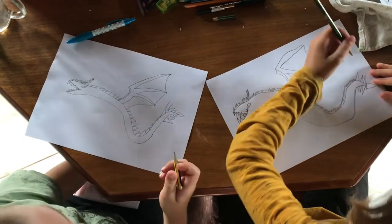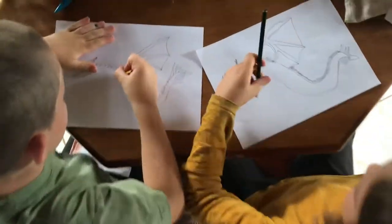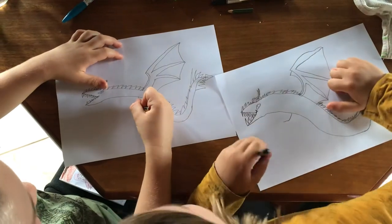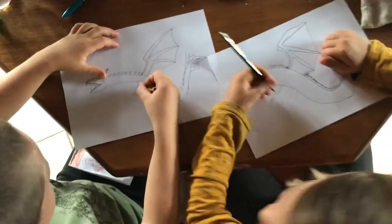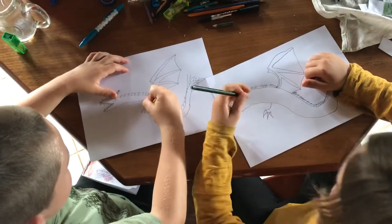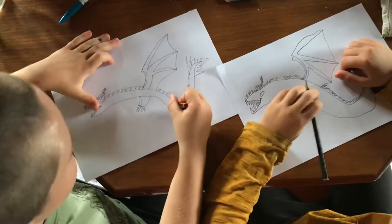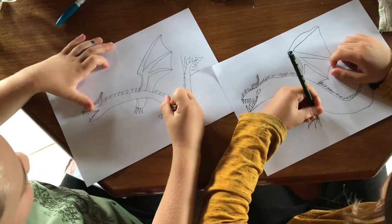Okay, now what are we missing? His legs! So we draw a curve line, curve it down, then curve it back, then connect. Then repeat that same step two more times and then we curve back in. Then we do the overlapping. Then we do the same at the back leg — same size.